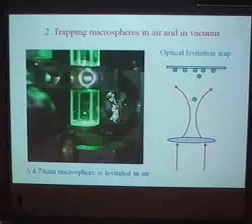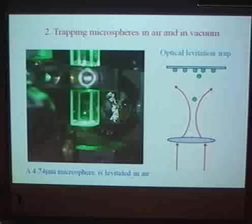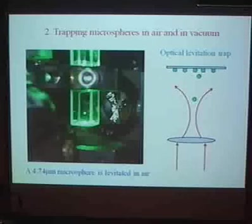As the first experiment, just to verify this all works, we trapped microspheres in air in the configuration Ashkin used in 1970 — levitating against gravity with one lens. You can see that the lens gets quite dirty after a while, so that's not a good choice. As I said, it also limits you to a very specific laser intensity.